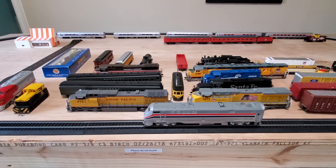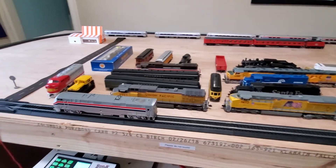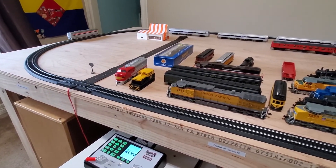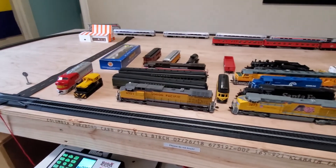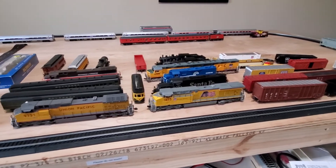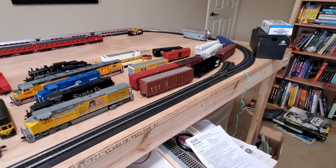I've booted up the DCS52 — moment of truth — turning on the track power. Nothing shorted or caught on fire. Let's go ahead and select address three. Oh my goodness, it worked! Yes! My childhood locomotive runs again! It's a bit noisy — we'll see what we can do about that — but it isn't exactly screaming like a Bachman or anything.